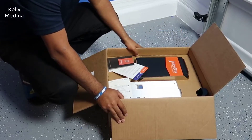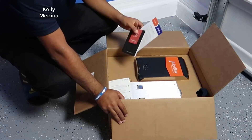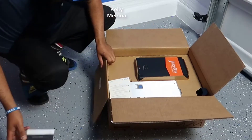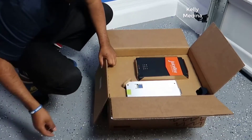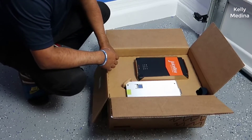Hey guys, how's it going? Today I want to do just kind of a quick review for you guys on the JuiceBox Pro 40 Smart Electric Vehicle Charging Station. I hadn't seen too many reviews on it, so I thought I'd give you guys my two cents just based off my experience and let you know what I thought about it.